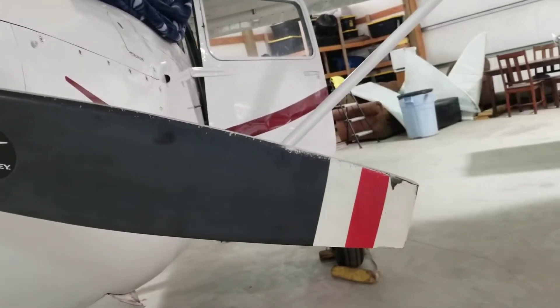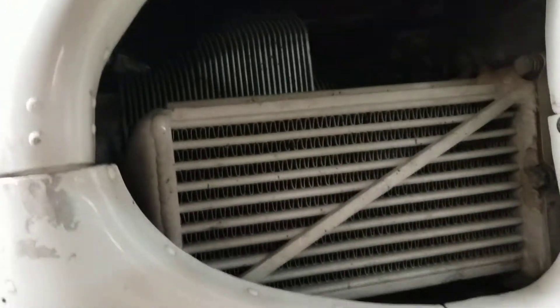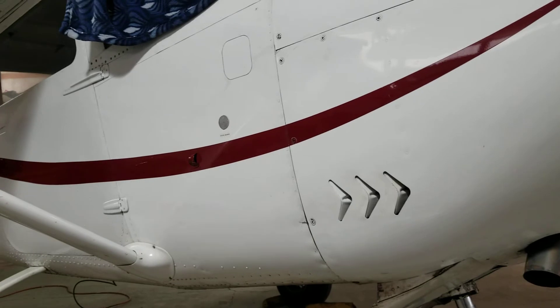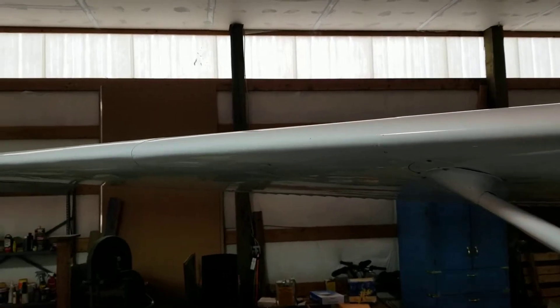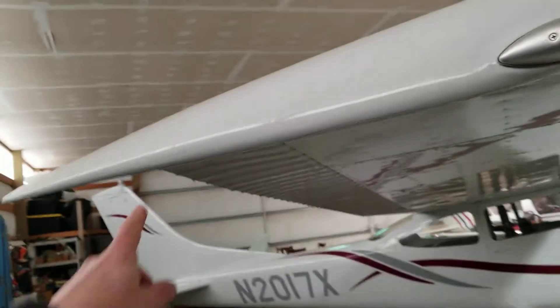The prop is fairly new and I have the prop logbook scanned and all the other logbooks. Here you have a little bit of paint missing. It has a new muffler on it. Cowl flaps work really nice and smooth. I don't see any dents on this leading edge. This wing tip got a little bit of rash right here and then there's a scratch right here as you can see.